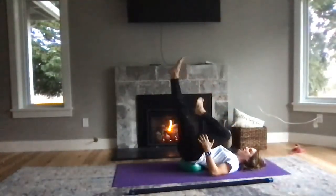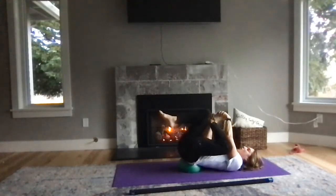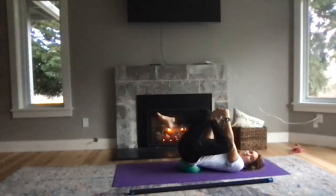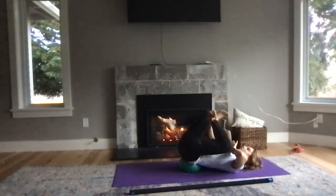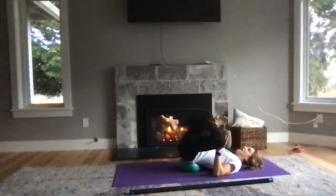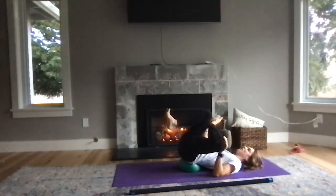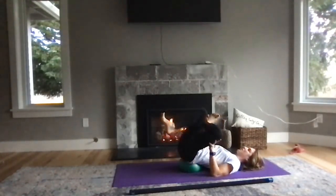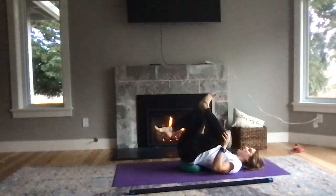Switch. Once you find that balance on the other side, flex your right foot. You can roll through those little toe stretches and exercises if you want while you're right here. Pull that right foot back, bring the right knee away, and the left knee pull it towards you. Big deep breath.